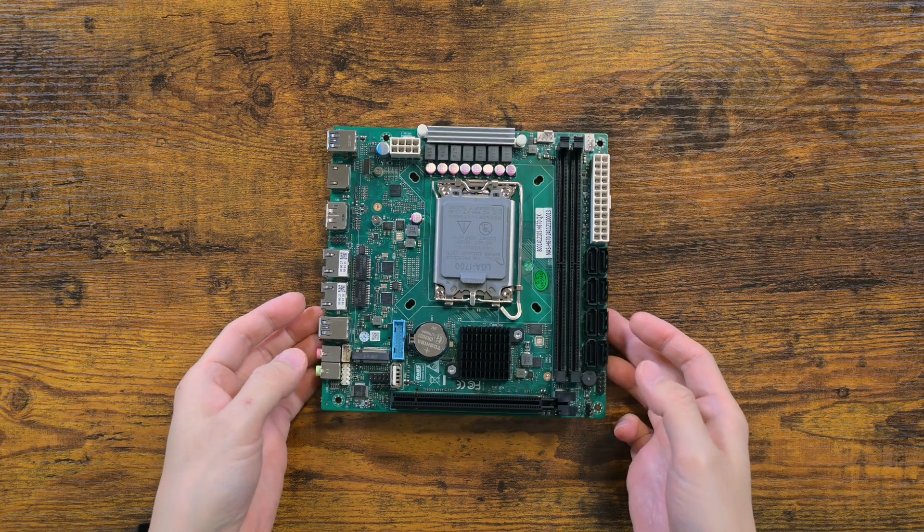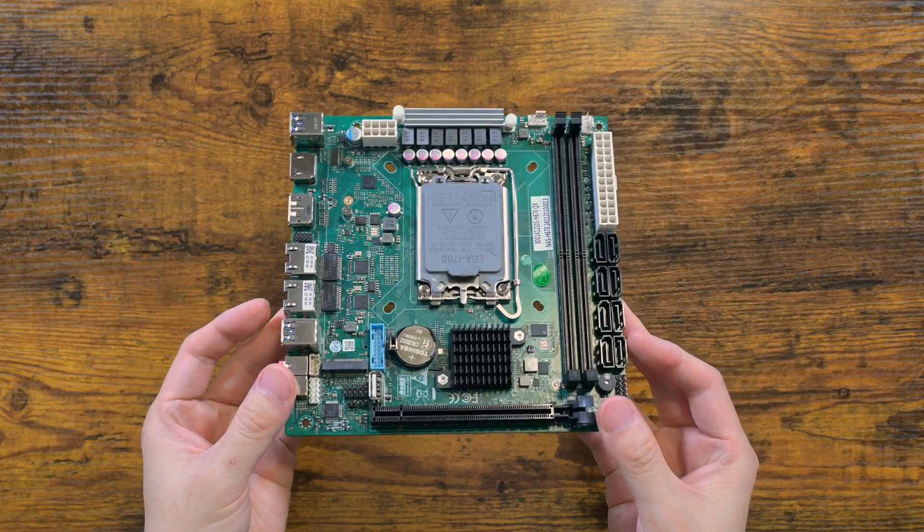Hello and welcome. This motherboard caught my attention due to two aspects.